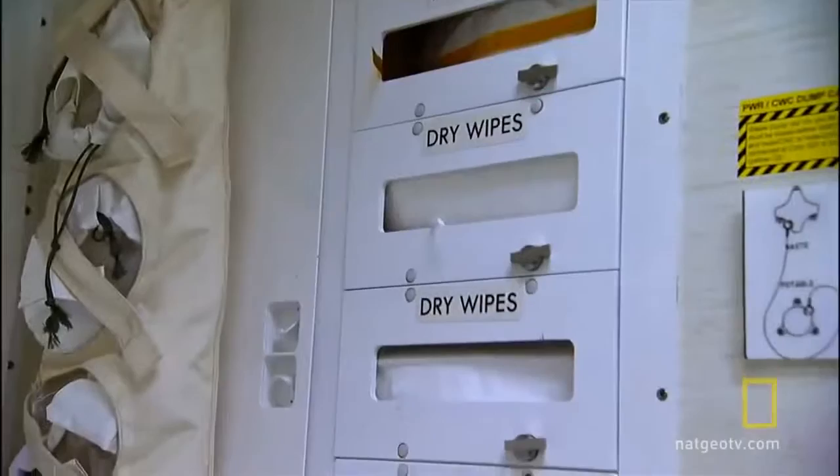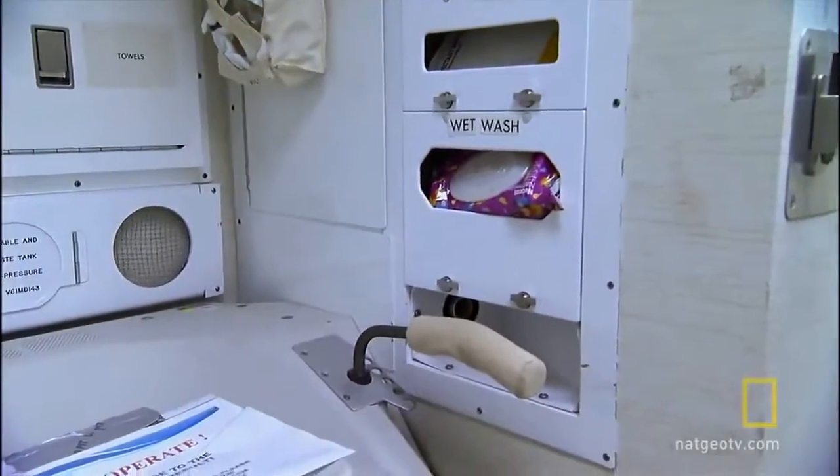Hygiene is very, very important in space. You want to keep the spaceship nice and clean. You want to keep everybody healthy. So you want to make sure you know what you're doing when you go to the toilet.